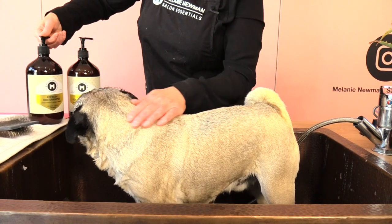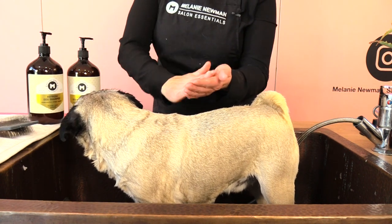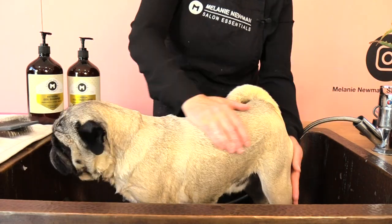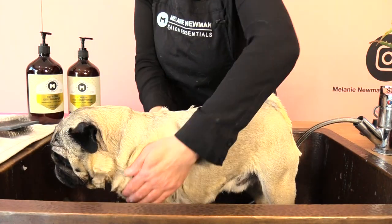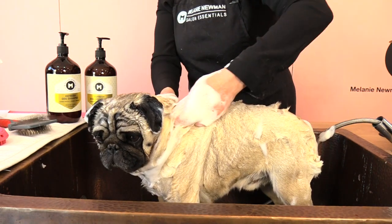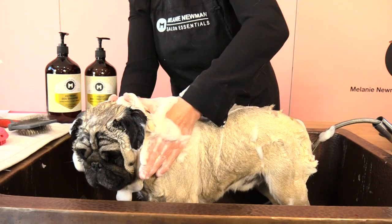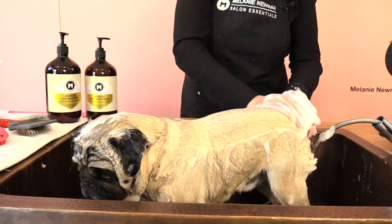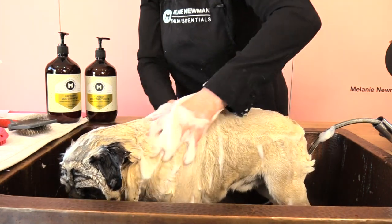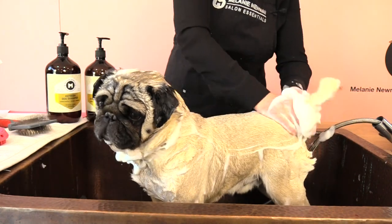I've finished his first initial rinse so I'm just going to apply the refresh shampoo and then gently massage that through his coat. Our refresh collection combines the well-known moisturising properties of aloe vera and essential oils such as lemon myrtle, citrus and avocado. It contains vitamins A, D and E which help revitalise the driest and most damaged coats.